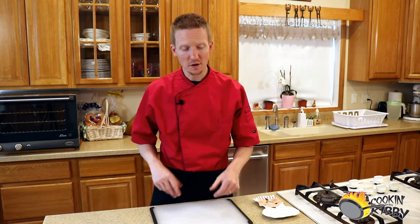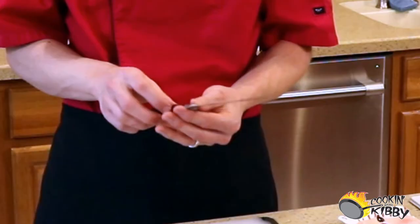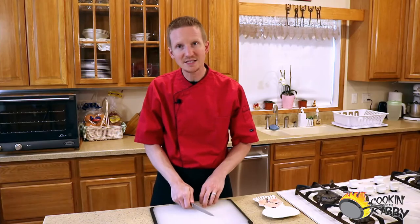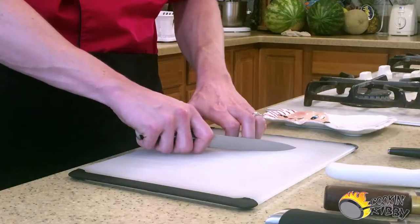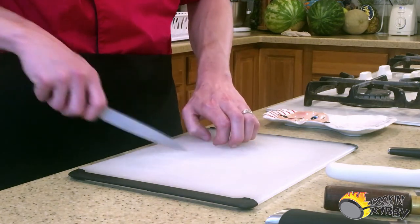Now slightly longer than the paring knife is the utility knife. Utility knives can have a blade that's anywhere from three to maybe five or six inches in length, and you can see that it doesn't have much of a heel to it. So very much like the paring knife, it doesn't really lend itself to a lot of knife work right on the cutting board; however, the curved edge and the length of this blade could be used for maybe elliptical slicing or drag slicing.